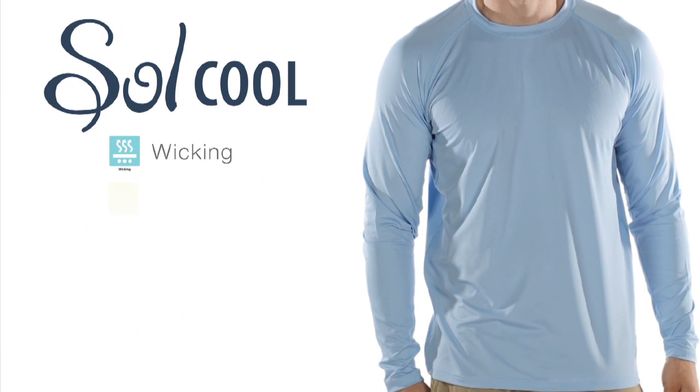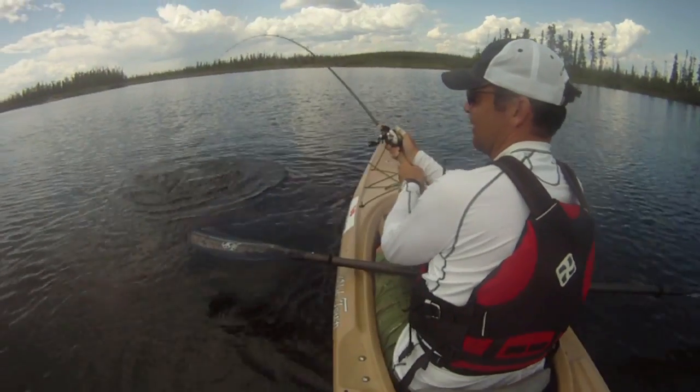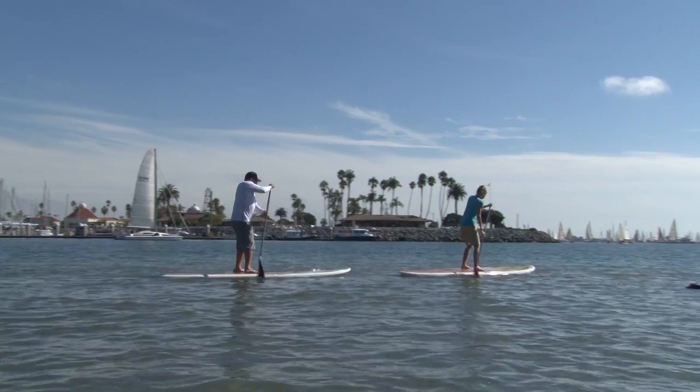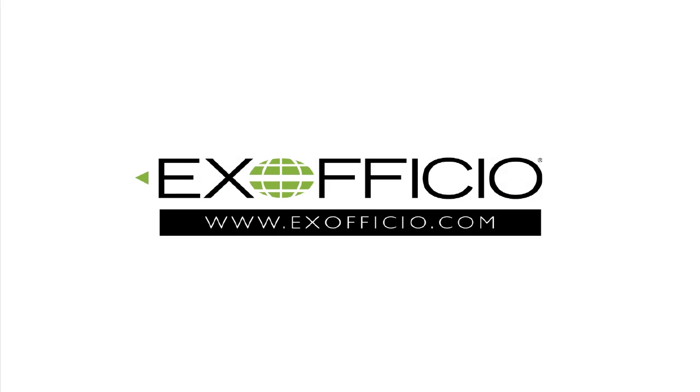Paddling TV is brought to you by Exofficio and their SoulCool collection of shirts, which not only wick moisture from the body and dry quickly, but are made with IceFil technology. Exofficio SoulCool shirts actually dissipate heat and provide a cooling effect. Check them out at Exofficio.com.